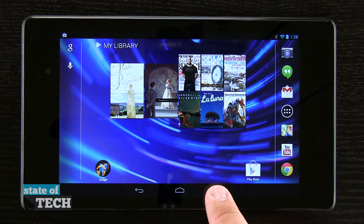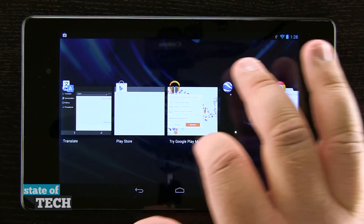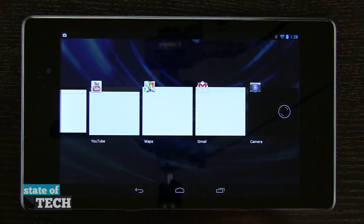If we tap on the multitasking button, it's going to open up our multitasking view where we can see all the applications that are currently open, and we're seeing the last status that we saw them in when we had them open.